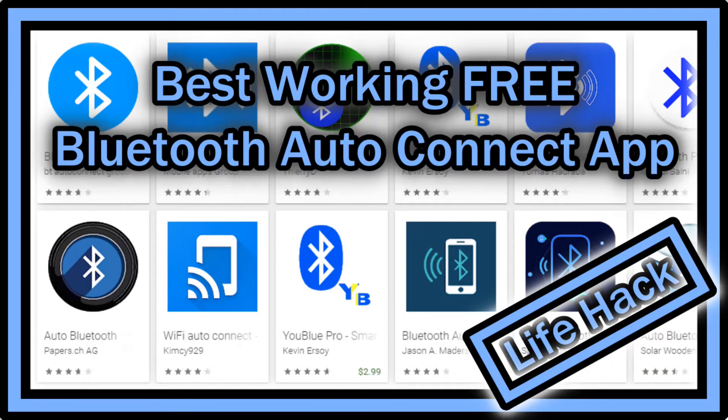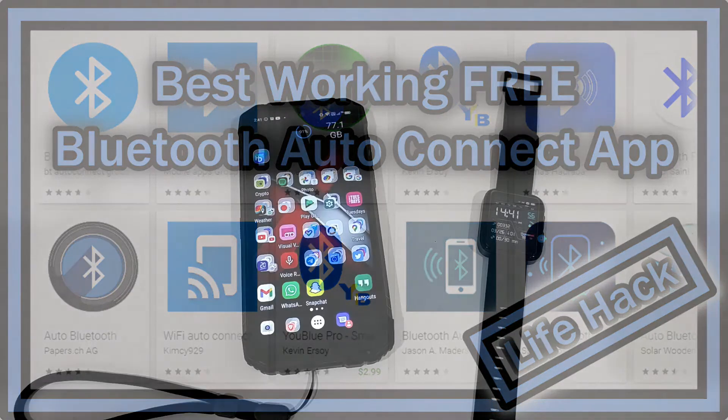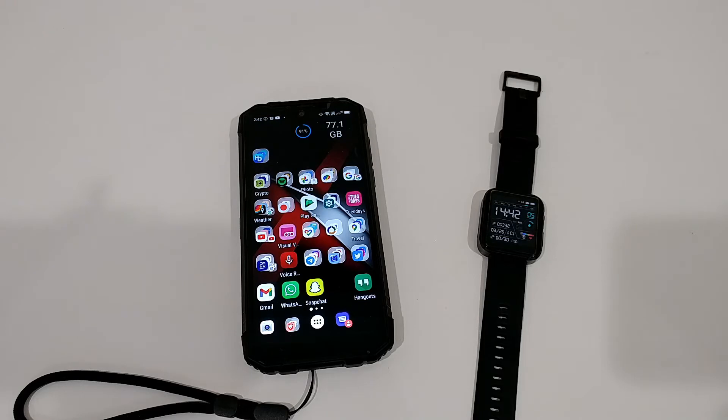Hi guys, welcome to a short video about whether these Bluetooth auto reconnect apps on Android really work. I have already been covering this topic regarding my smartwatch because it's often disconnecting through Bluetooth.